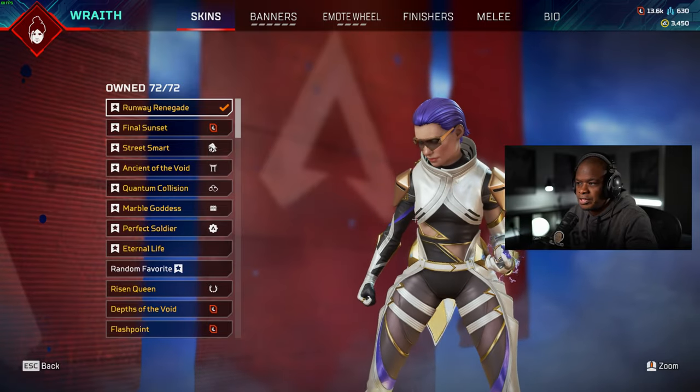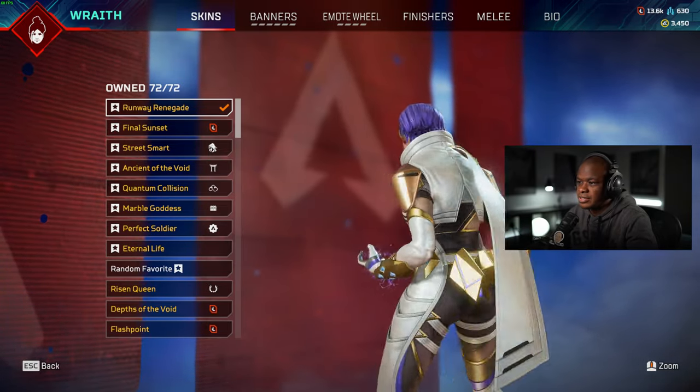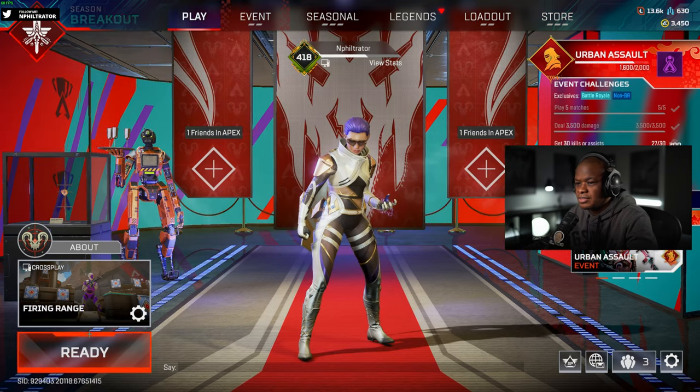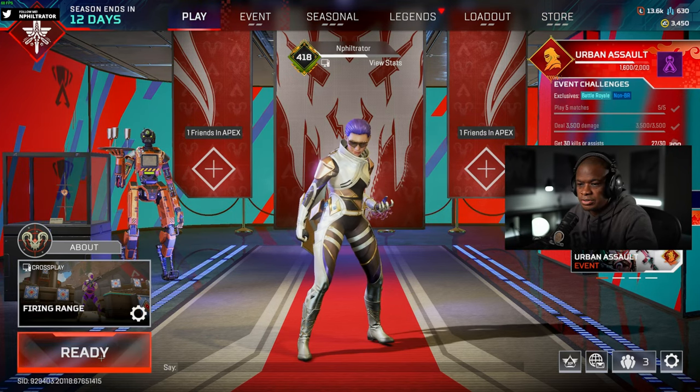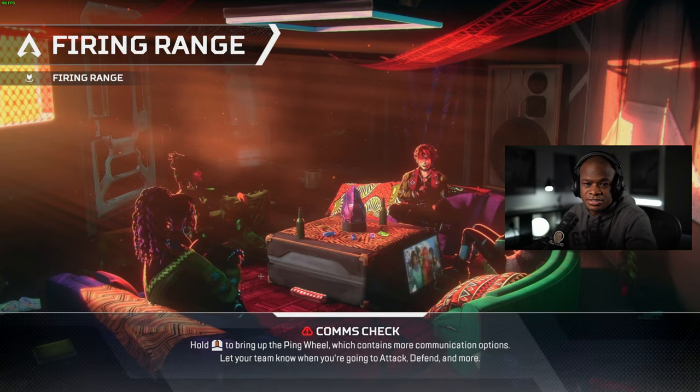Now, I don't know if this skin will be available later after this challenge is done. I don't think it's going to come in the store because you have to do the challenges to get this skin unlocked. But what we're going to do is check it out in the firing range and see what it looks like with the animations and everything.